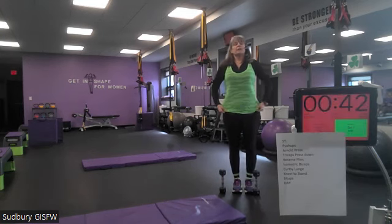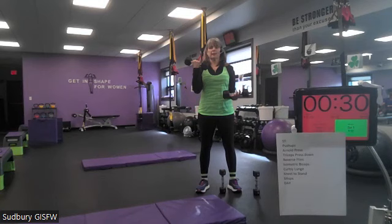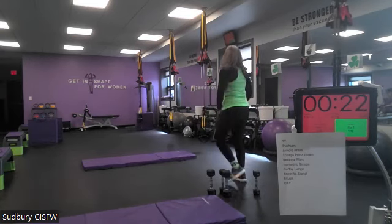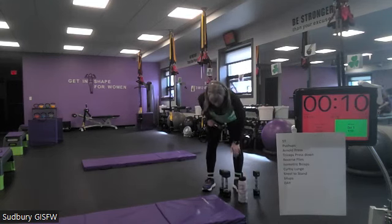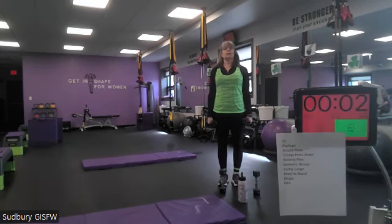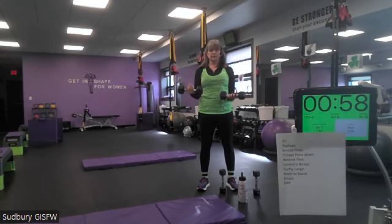All right — isometric biceps next for the I in Patrick's. One hand is going to stay still — that's the isometric contraction, holding it right in front. The other arm is going to move up and down. We'll do the right arm moving on the first set and the left arm moving on the second set. Grab a drink of water, take some deep breaths.